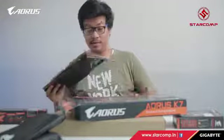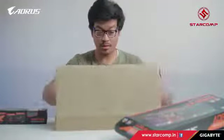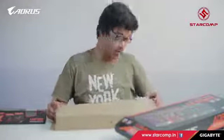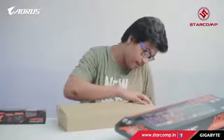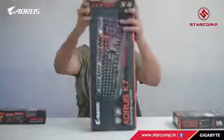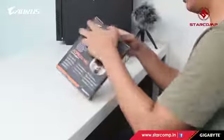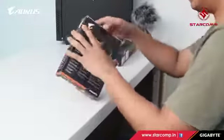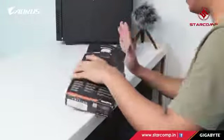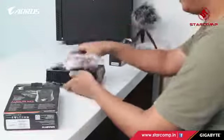Next up we have the Aorus M3 gaming mouse. It looks really small from the box. Let's open it up and see how it pairs with the mouse pad.